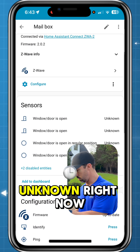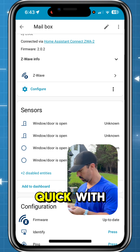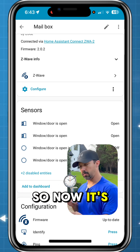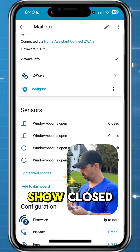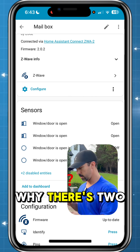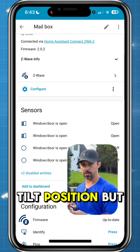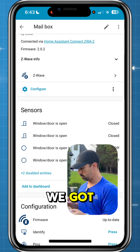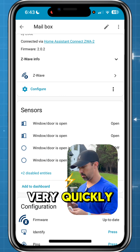Everything's showing unknown right now. I'm going to cycle this with the magnet to see if it pulls in the current state. Yep, there it goes — now it's picking up the current state as open. I put the magnet back and it should show closed and open. The response is very quick. I'm not sure why there are two entities for the window and the regular position and tilt position, but we can look at that in a little bit. Everything is great here — no connectivity issues, everything is working very quickly.